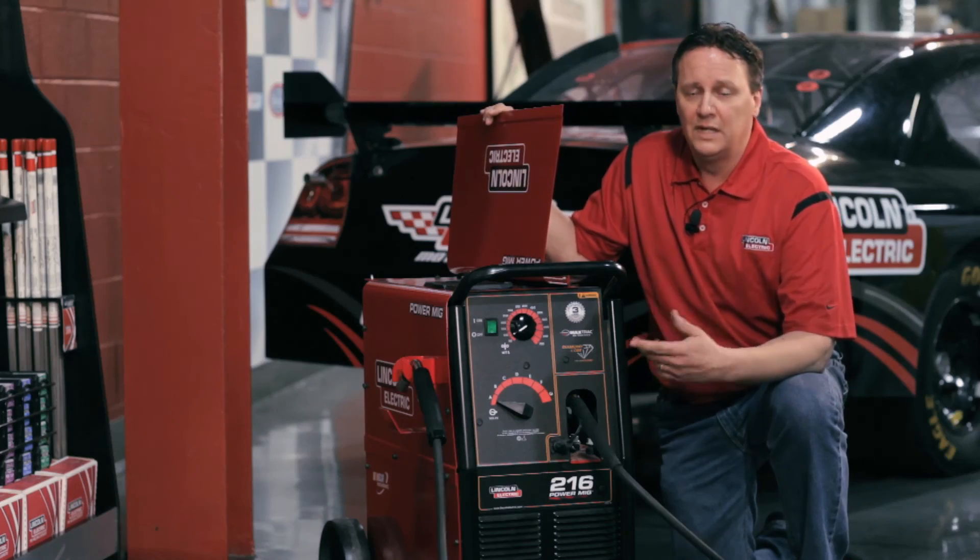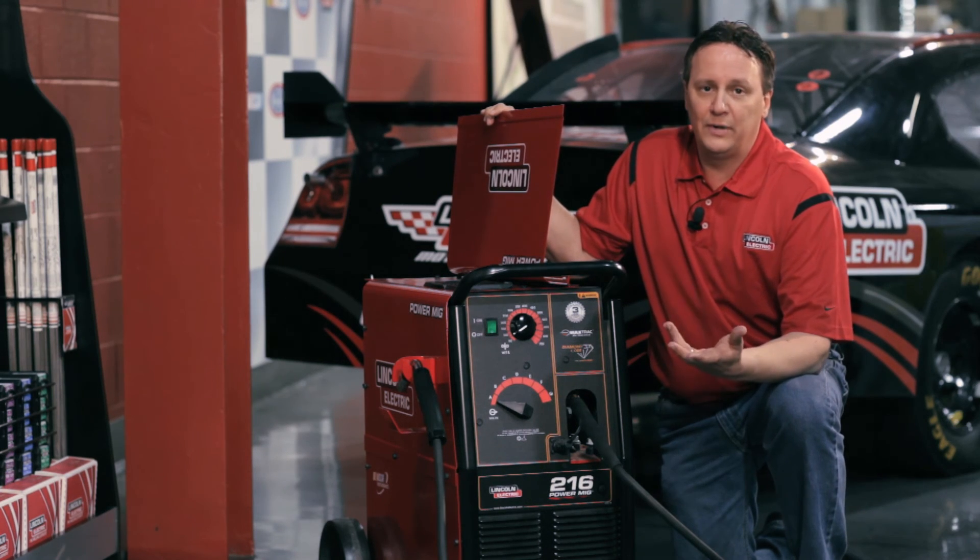So if you're going to run aluminum, you can buy the spool gun, plug it in, upgrade it, and you're ready to go.